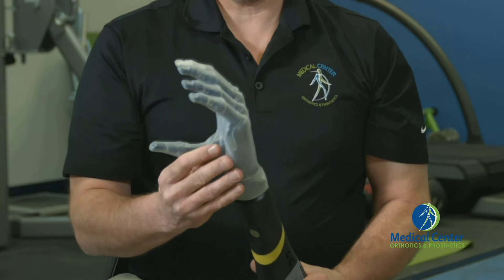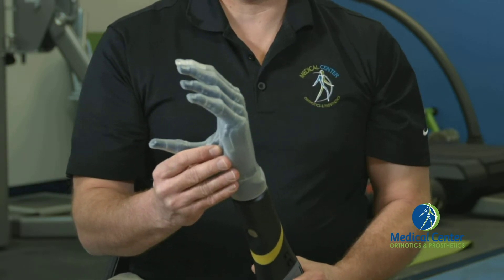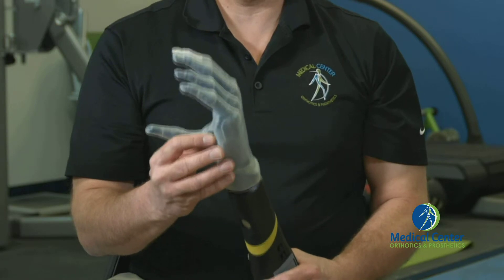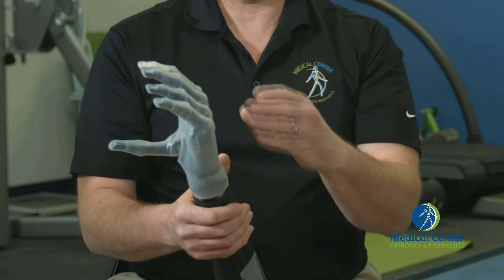The nice thing about this hand is we have 24 pre-programmed hand positions that the user can choose from. We can program four of those hand positions that the patient can use their myoelectric signals to drive into the different hand positions.